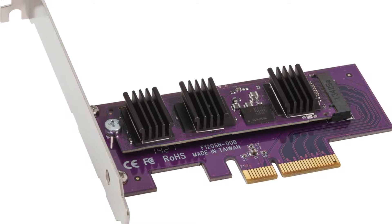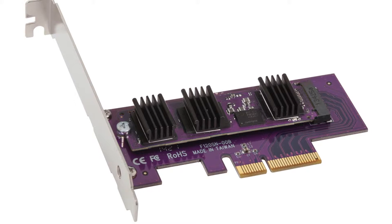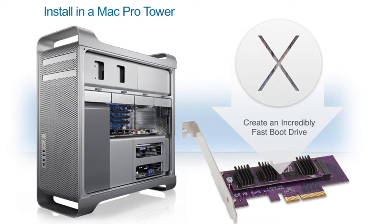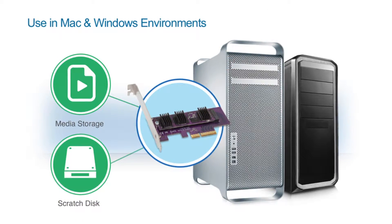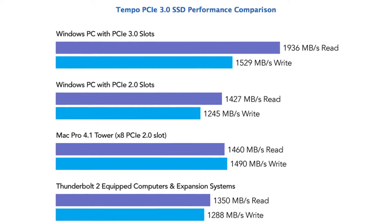I'd also like to talk about the Tempo PCIe 3.0 SSD card. It features a 512 gigabyte M.2 PCIe SSD module, which is PCIe Gen 3, and it is capable of speeds up to 1936 megabytes per second. This is in a computer with a PCIe Gen 3 slot, which would be a Windows PC. In a Mac Pro tower, it'll achieve speeds up to 1460 megabytes a second. And in a Thunderbolt 2 equipped computer, using one of our Echo Express expansion systems or an XMAC Pro server or an XMAC Mini server, it'll achieve speeds of 1350 megabytes per second. Excellent storage expansion scratch drive for high performance video editing.